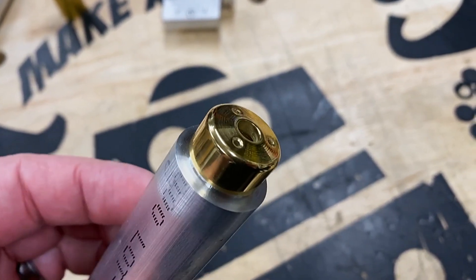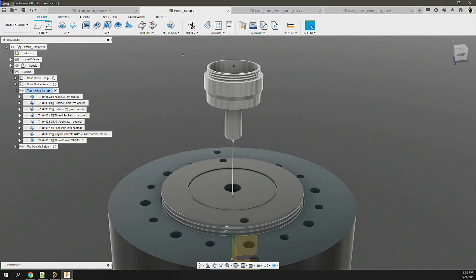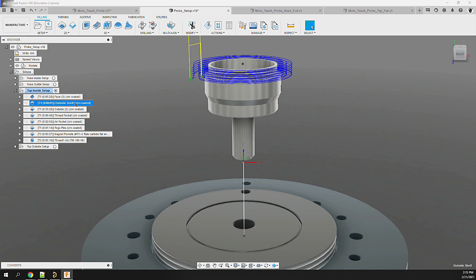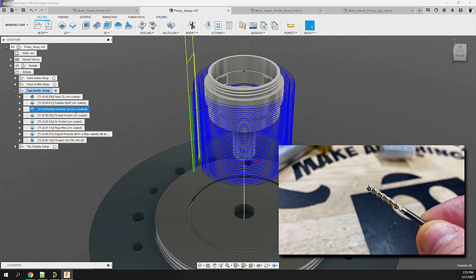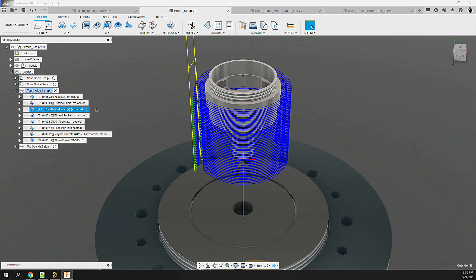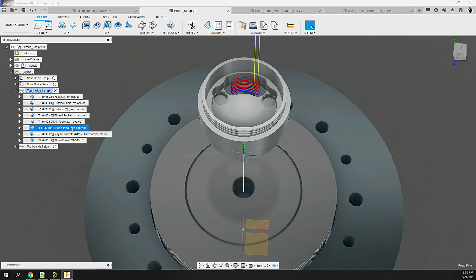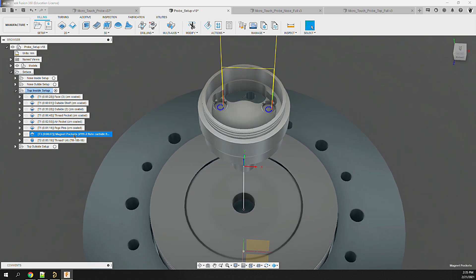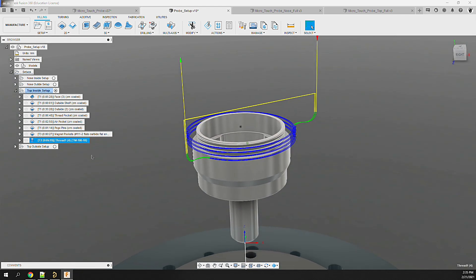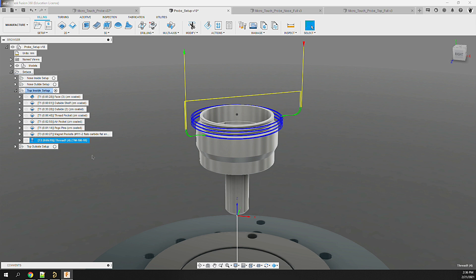Back in Fusion 360, I set up the top part in its first orientation. We start with the same facing operation to clean up the stock. Just like the other part, I mill the outside faces to spec using a couple of 2D adaptive operations, running a 1/8 inch 3-flute flat end mill at 8 inches per minute and 20 thou depth of cut. Following that, I run 3 pocket operations to clear out the main cavity using the same end mill, feeds, and speeds. After that, we'll use a 1/16 inch 2-flute flat end mill to mill out some magnet pockets inside the part. Finally, we'll mill the M18 threads on the top of the part using the MicroTools TM18018 single thread cutting end mill. That completes the internal operations of the top.